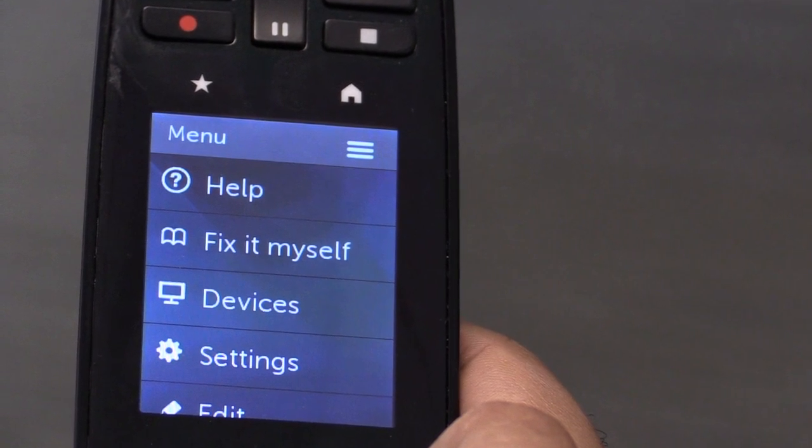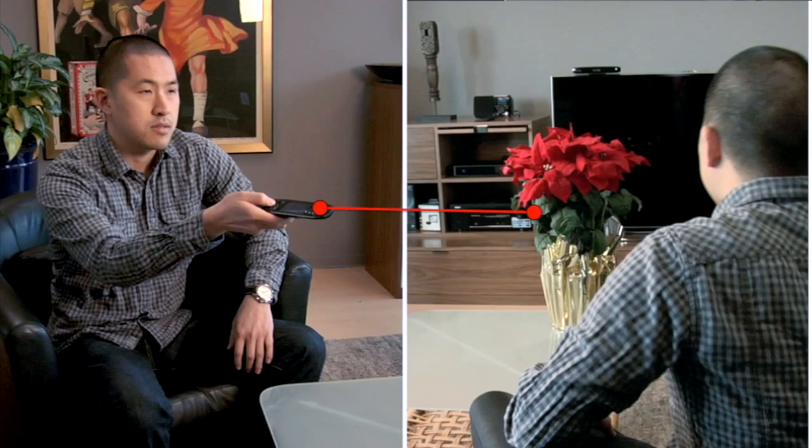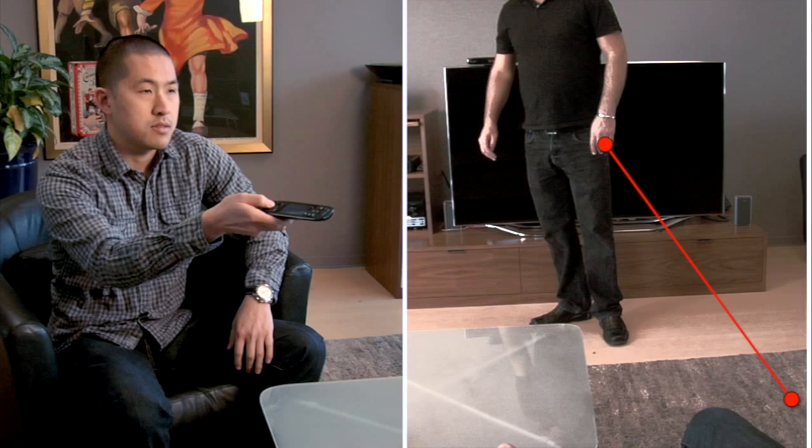Today, we're going to look at how to use the Help button on the Harmony Touch. Sometimes, obstacles will interfere with the signal sent from your remote when you start or end an activity. This interference can cause your remote to become out of sync with your devices.